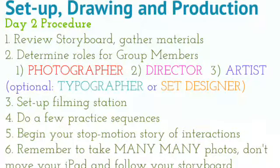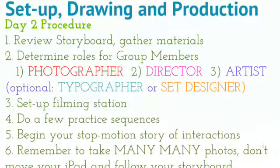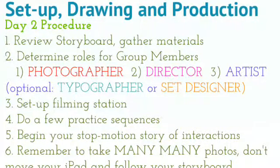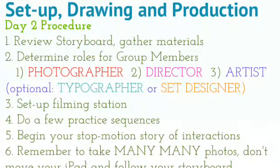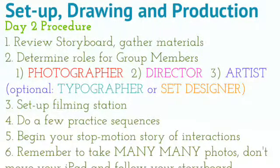Once you review your storyboard from the day before, determine roles for your group members. Who should be photographer, who should be the director, who should be the artist, and if you have more people, you could talk about people who are doing writing or set design.